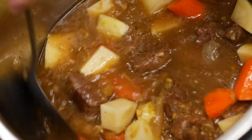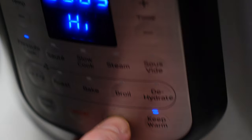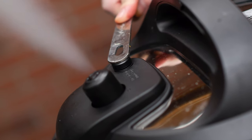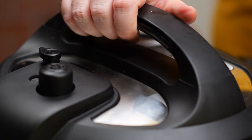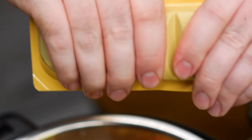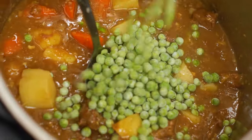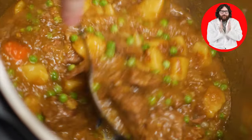After the 30 minutes is up, release the pressure and take off the lid. Add the potatoes and carrots to the pot and stir well. Put the lid back on and set the pressure cooker to high pressure for 5 minutes. After this final 5 minutes is up, release the pressure one last time. Take the lid off and stir it well. Take the box curry sauce mix and break it up into pieces along the lines like a chocolate bar. Add the pieces to the pot and mix well. Now add the frozen peas and give it another good stir. This is our quick Japanese beef curry.